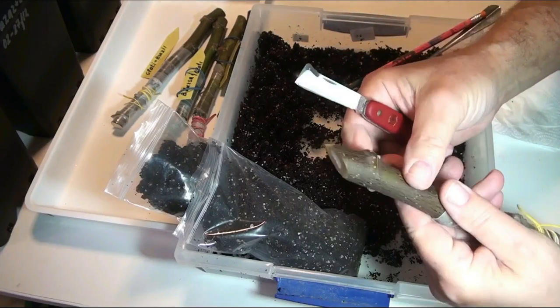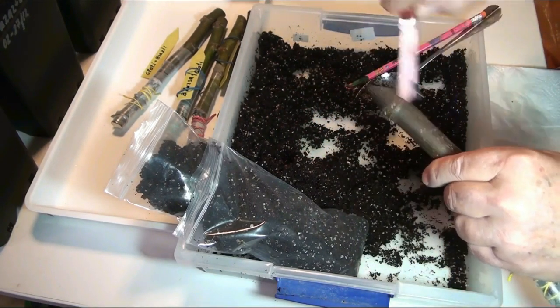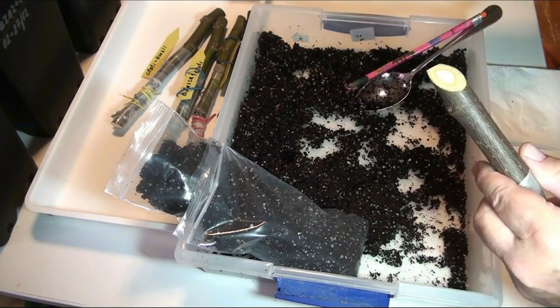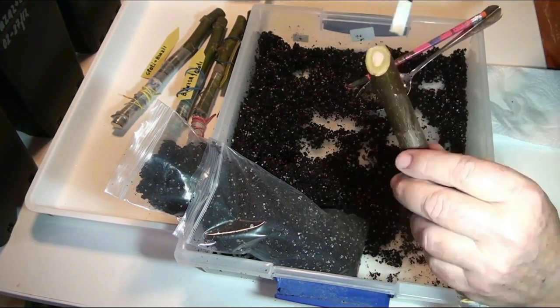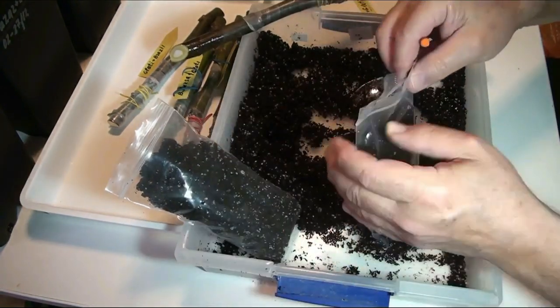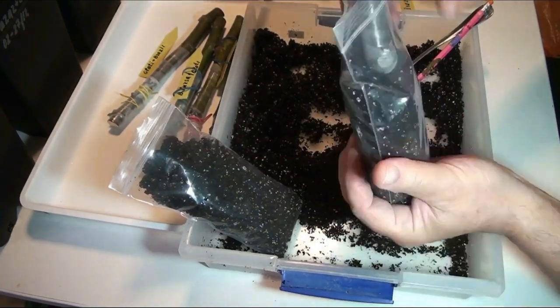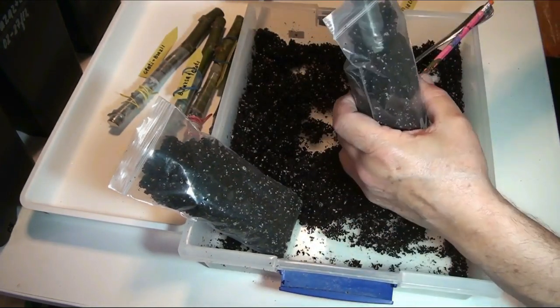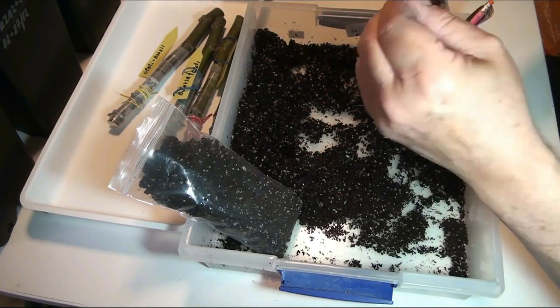Let's start preparing for rooting. I will not go into detail on the preparation of the substrate, bag, and cutting, because there is a special very detailed film on my channel dedicated to this rooting method. Now the grafted cutting is labelled and ready for rooting.